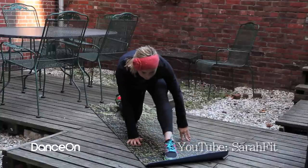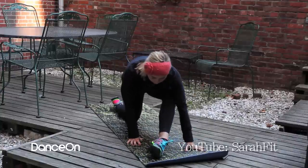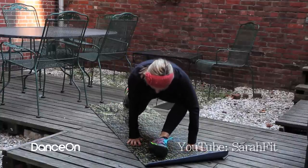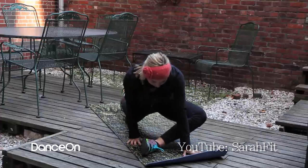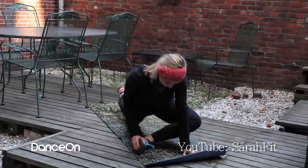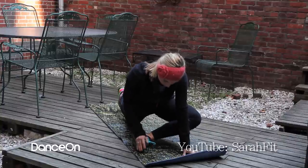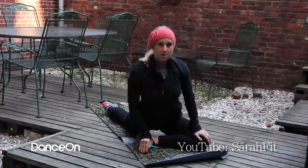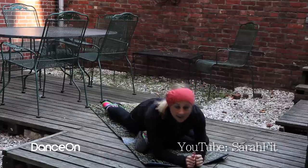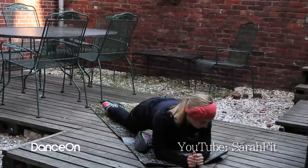Then you're going to inch that left foot over to the right. Come back up onto the right toe so you can kind of lift up and get yourself higher, and you're going to come into a pigeon pose. You want to line up your left foot with your right hip, and you're just going to sit up and then fold down and feel a stretch right in that left hip.